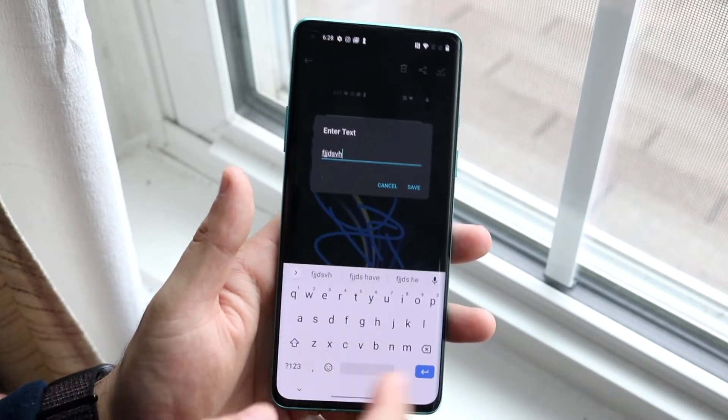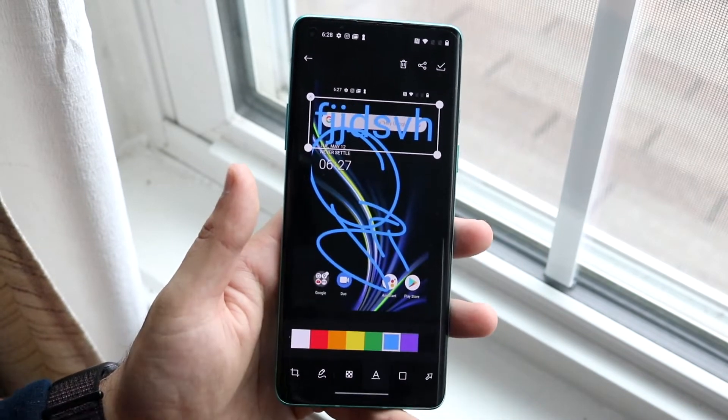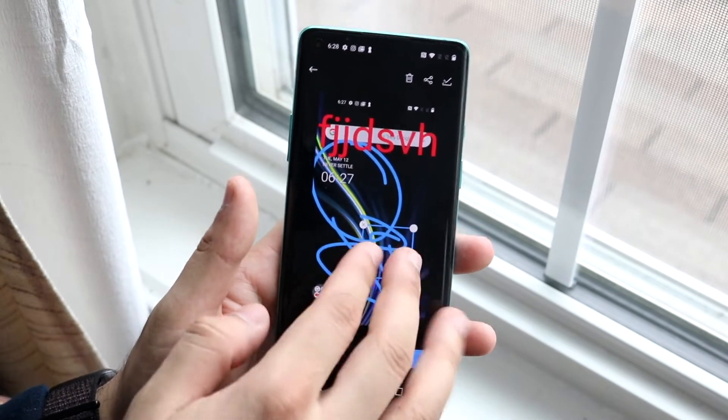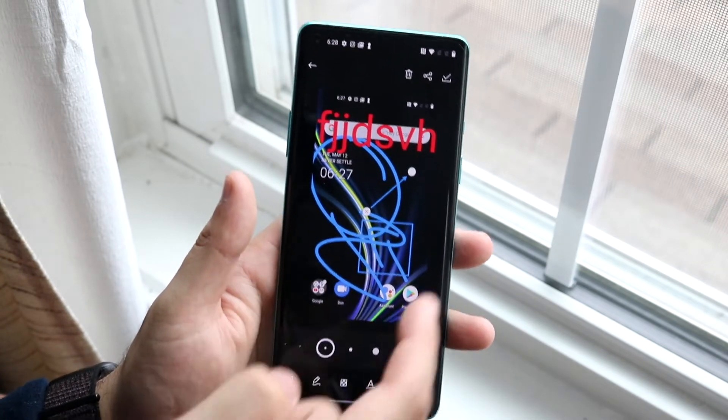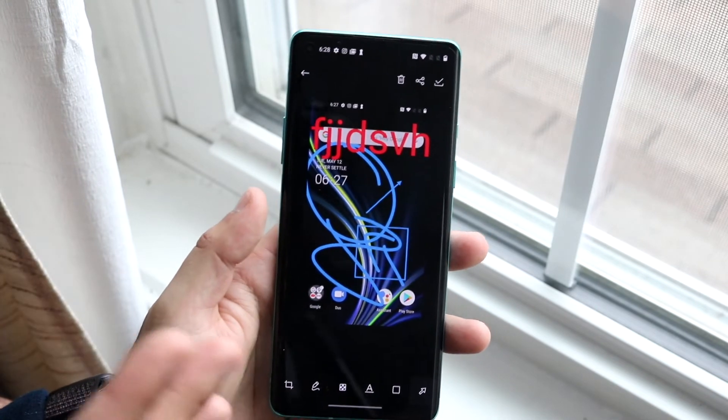You can add text on it too — type something in, click OK, enter, and save. You can add text and even change the color of the text, which is awesome. You can also add shapes, and you can add arrows too. That's really the process on how to edit your photos while you're screenshotting.